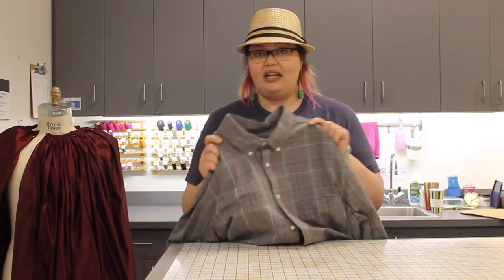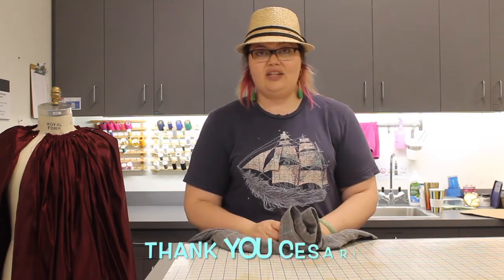Welcome to Break and Remake everybody. Today I'll be showing you how to tailor a men's shirt. One of my students is an avid thrifter, so he volunteered to be our model today. All right, let's get started.